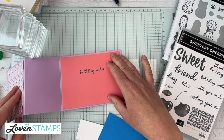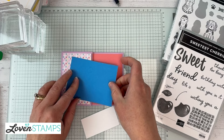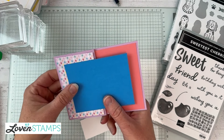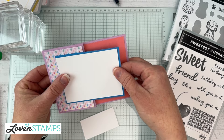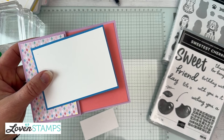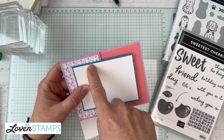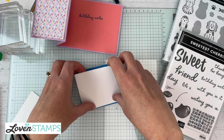There is our card base and front. Now we need to work on our panel. I'm going to pull Azure Afternoon, which is a great match for the Lighter Than Air Designer Series Paper colors. I'll go ahead and layer a basic white layer on top — I love that layered element. If you think about repeating things, the border around the front panel and the border around the inner panel are a repeated element, which gives continuity to the design.